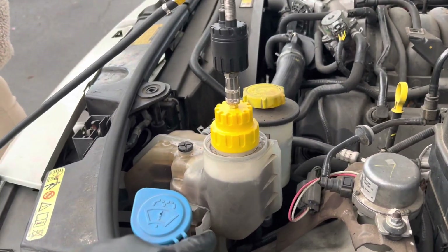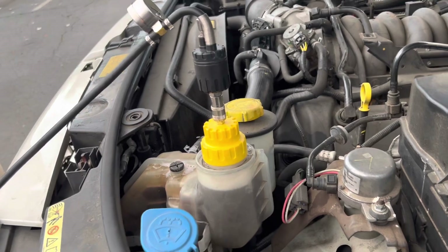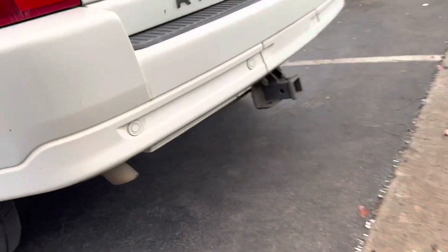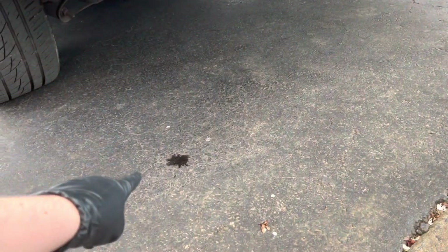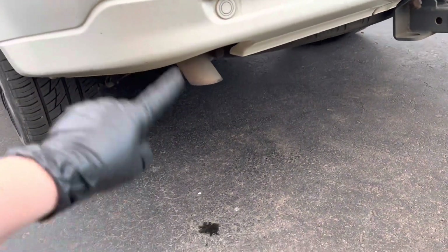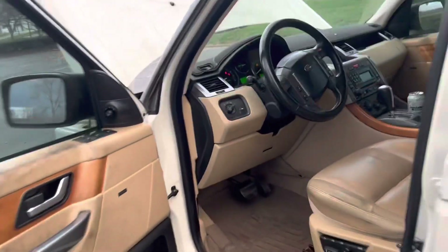Possibly the water is now going where it's supposed to be — this wasn't doing it before. So this might be a good sign and a bad sign at once, because this might be a head gasket leak. We have water coming out of the tailpipe, it's starting to drip down — this wasn't happening before. This is starting to look a lot like a head gasket because before it was not even bubbling.